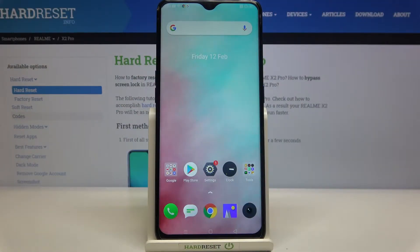Hi everyone. Here with the Realme X2 Pro, and let me share with you how to enable OTG connection on this device.